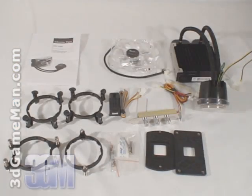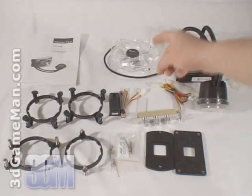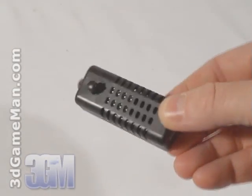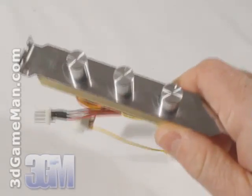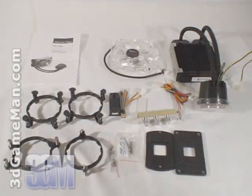What's included in this particular kit is the user's manual, all the materials needed for installation, a 120 millimeter blue LED fan, a fan speed controller, a rheostat for three fans which gets mounted in the PCI expansion slot at the back of the case, and the main unit.